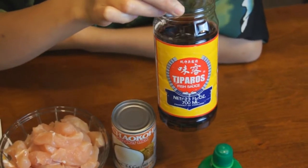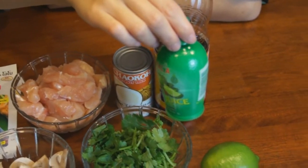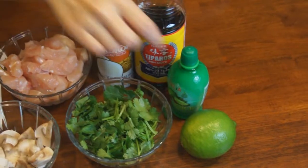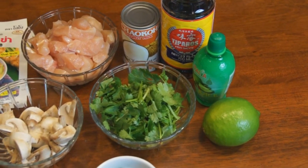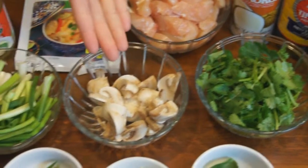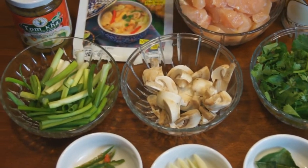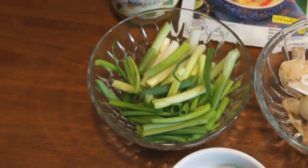Next is fish sauce. And we have lime juice — you've got both a fresh lime and the bottled lime juice, so you can use either one. Next is fresh cilantro, mushrooms, and fresh green onions, already chopped up.